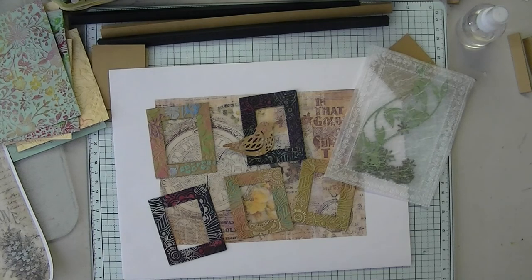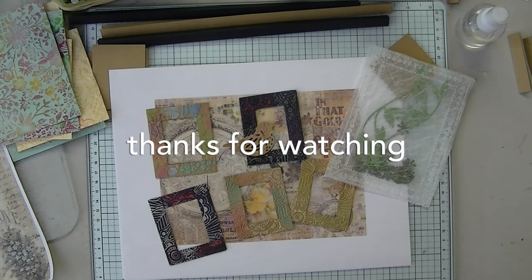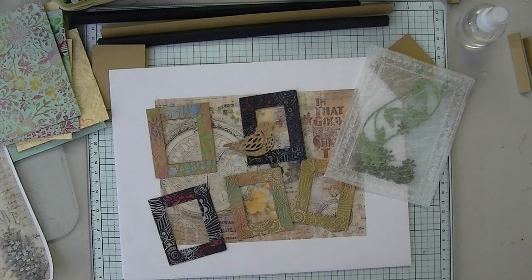Thank you for your time, I really appreciate you and your subscriptions and your likes and your comments. Have a great day everyone, see you next time, bye.